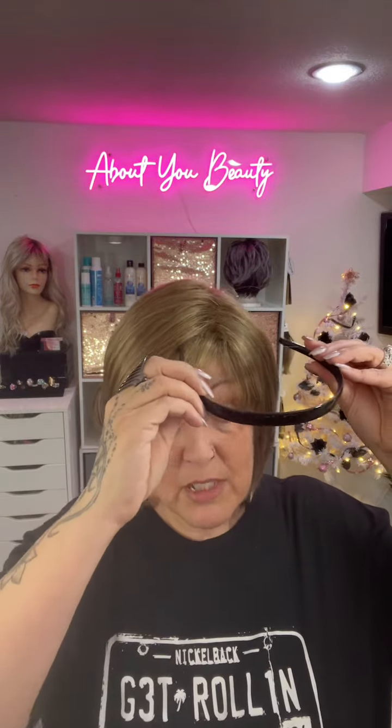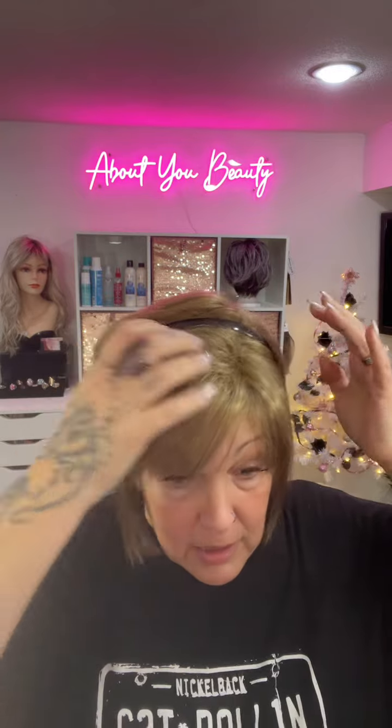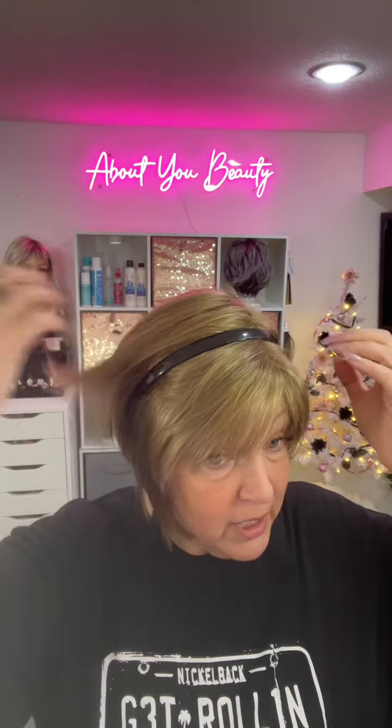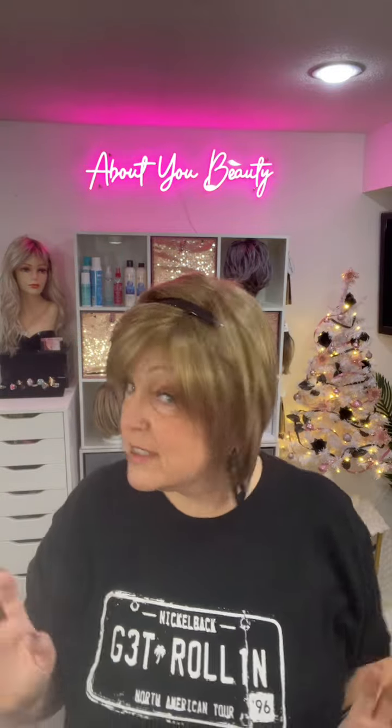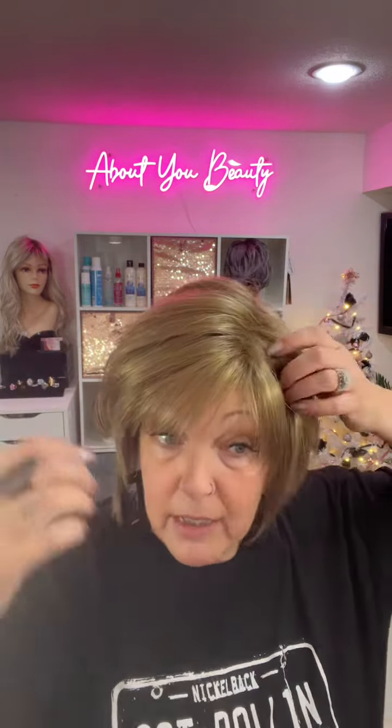Nine times out of ten, you can put a headband on just about everything. Let's pull it down like that — yep, for those of you who love a headband, the opportunity is there!